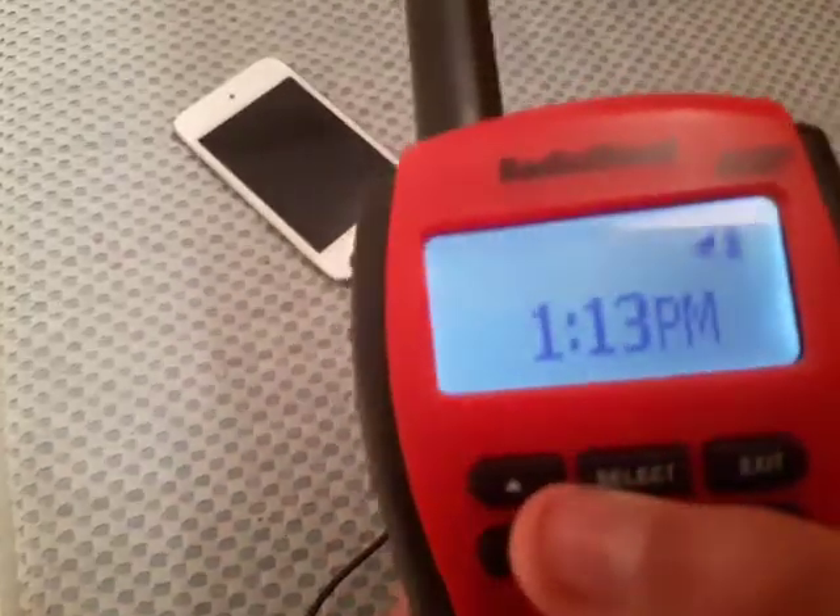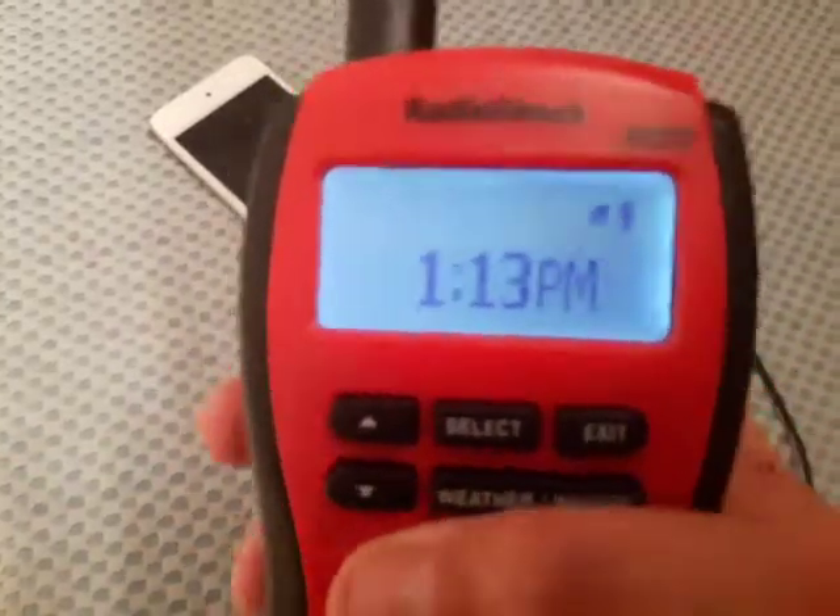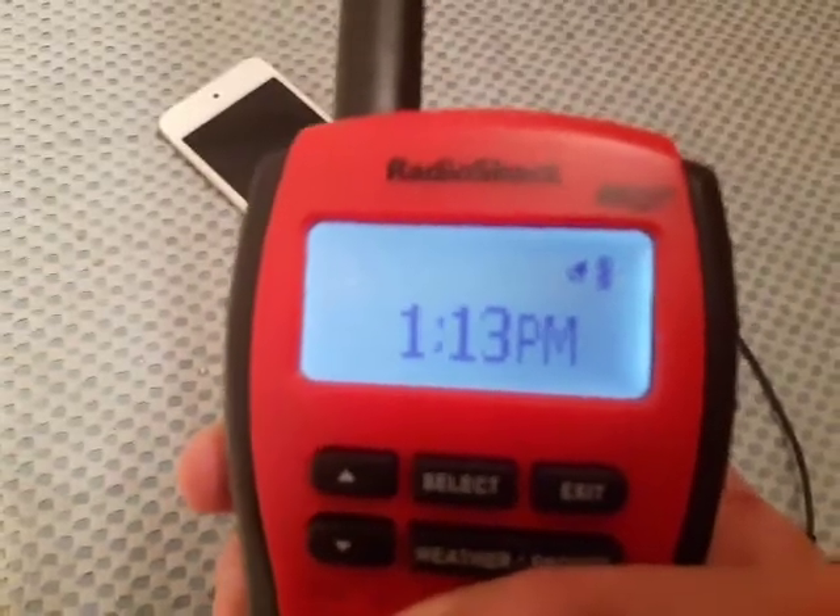Hey guys, so today I'm gonna be showing you how to self-activate the Radio Shack 12993. Let's get into it.